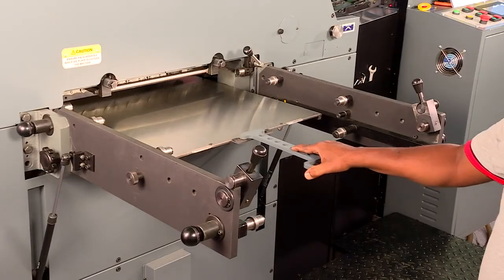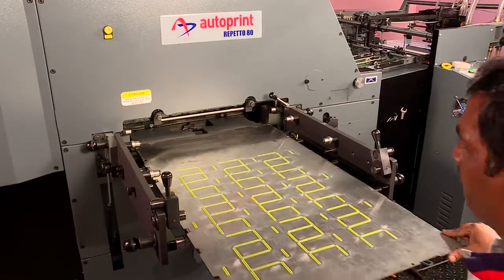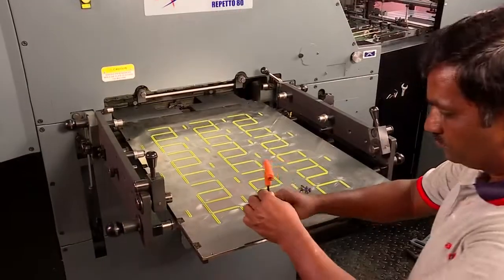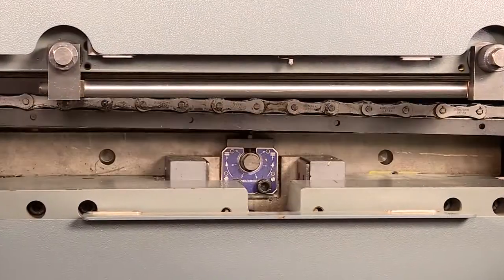The 1mm sheet is cleaned properly for any residue of oil etc. Then the cut matrix is fixed on the upper die and one impression is taken. The job is ready.